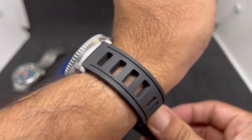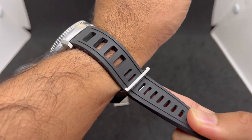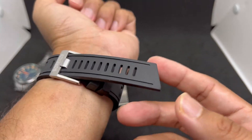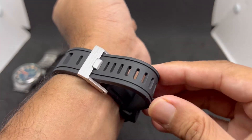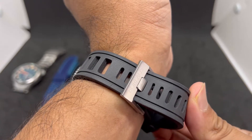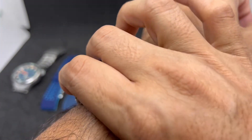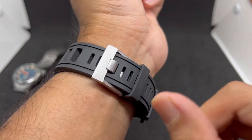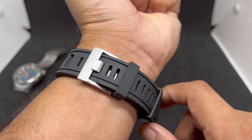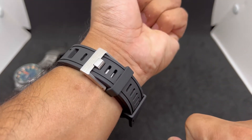On my wrist I'm on the fourth hole, so people with up to 8.5-inch wrists can still use this strap. The only caveat is that Borealis is based in Portugal, so shipping may take a while. The price is not bad though — around $35 USD last time I checked — but it tends to sell out, so you may want to email them to find out when it will be back in stock.